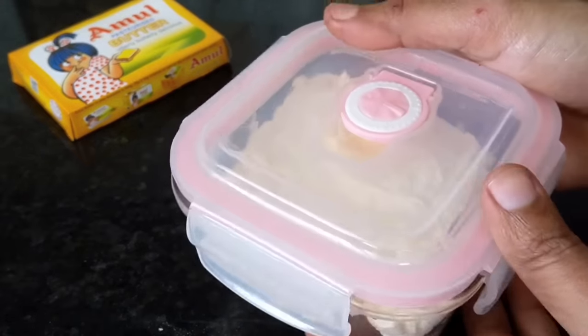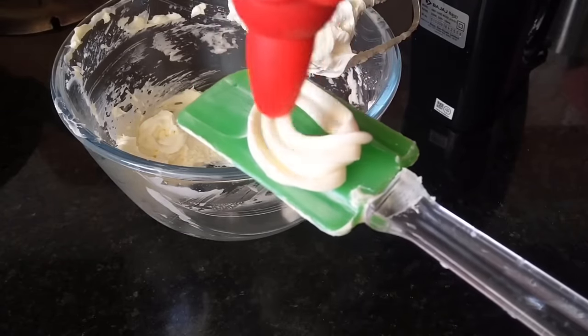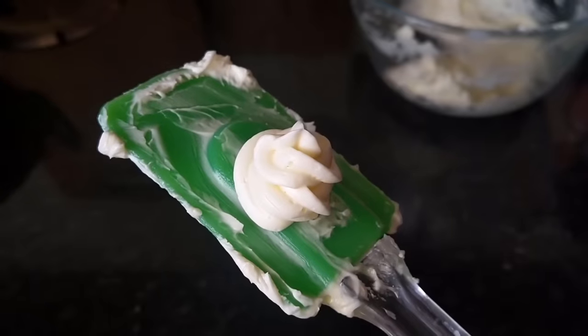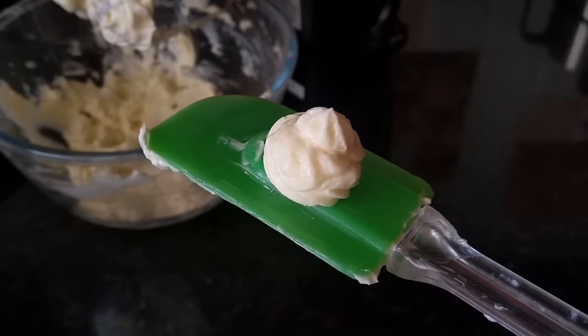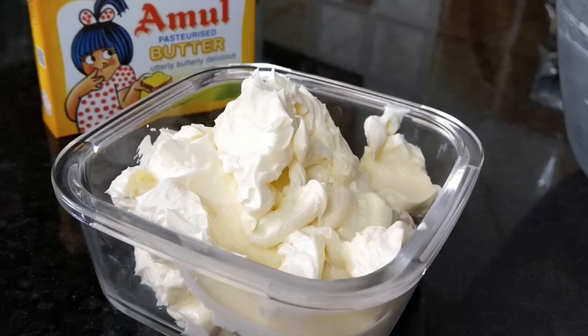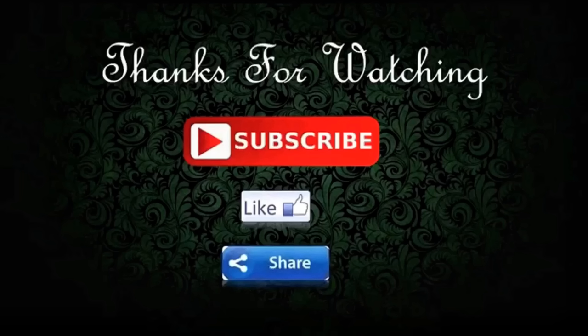That depends on your own choice and cost. If you use a regular cake, you can use whipping cream. The butter cream is very easy to use. I hope you have enjoyed this video. If you have a cake with a topping, this cream will be very easy to use — so please share it kindly.